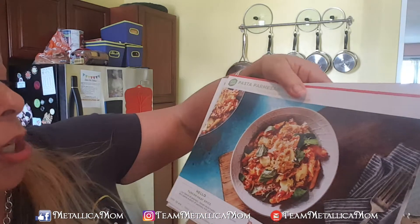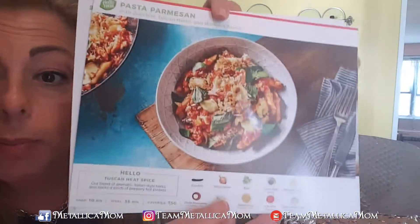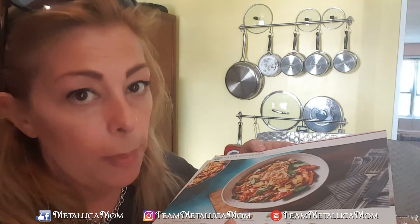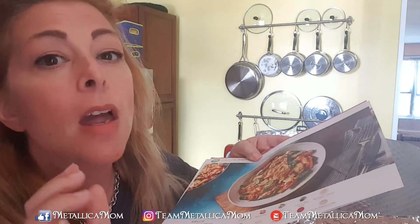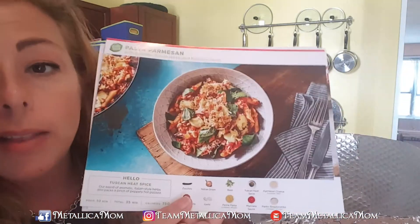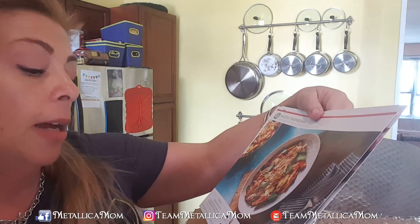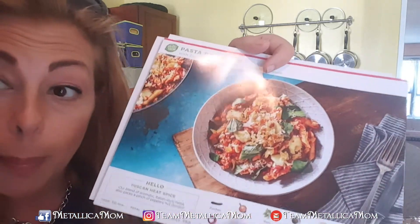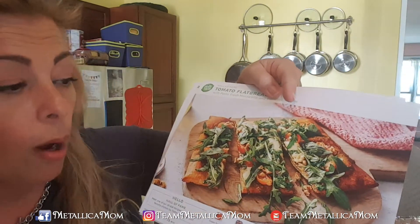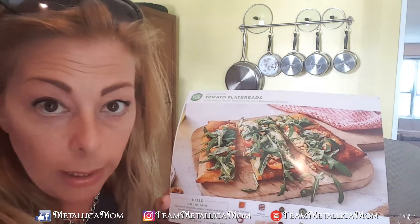This one is called Pasta Parmesan, and this one has mozzarella, so this I can make for my kids — because it's got cheese, so me and the kids can share. The portions are enormous, so even though it's for two people, if me and my two boys — who are practically grown-ups at this point, because they eat as much as a regular person — this will be perfect for the three of us for dinner. It looks like it's penne and mozzarella and Parmesan and panko crumbs, like a bake kind of thing. All of the directions are very well described — if you don't know how to cook, I kind of know how to cook, but I kind of like following the directions sometimes too.